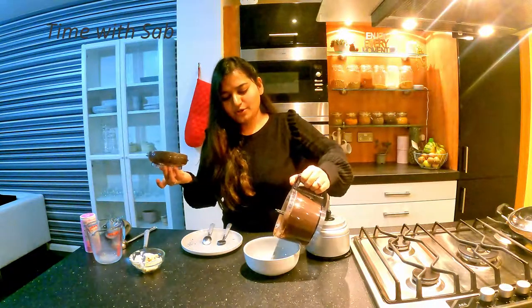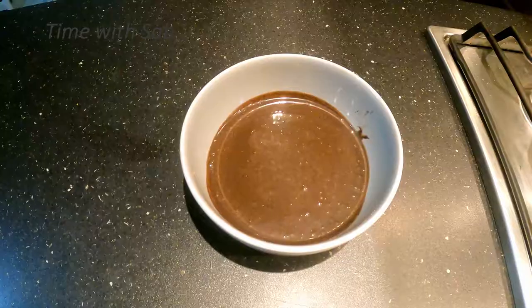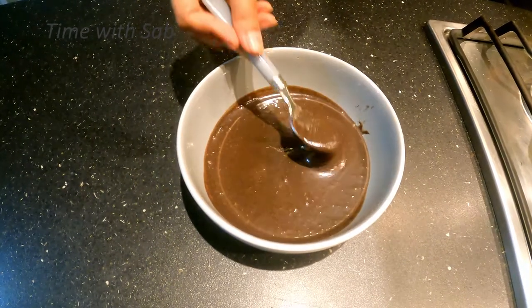I will transfer it into a bowl. See, the batter is ready. It has a good consistency.